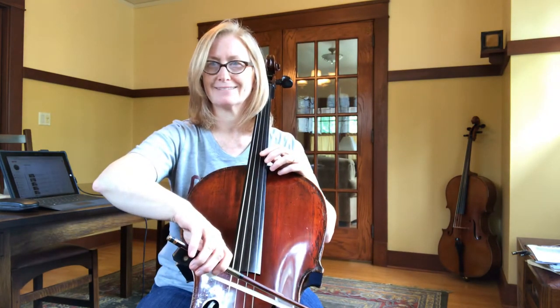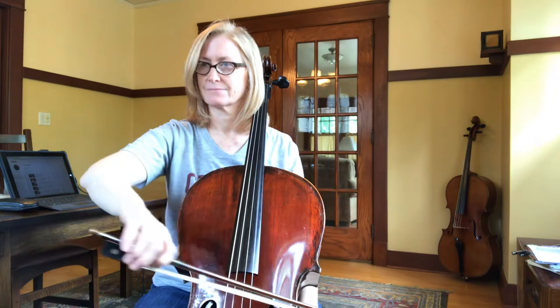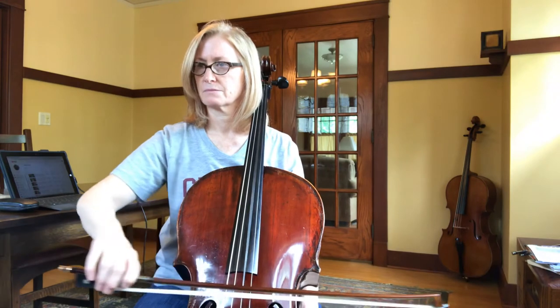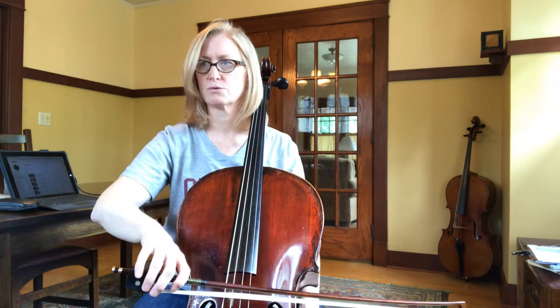Here we go, number 49. Ready, go — lower your arm, bring it back up, lower your arm.